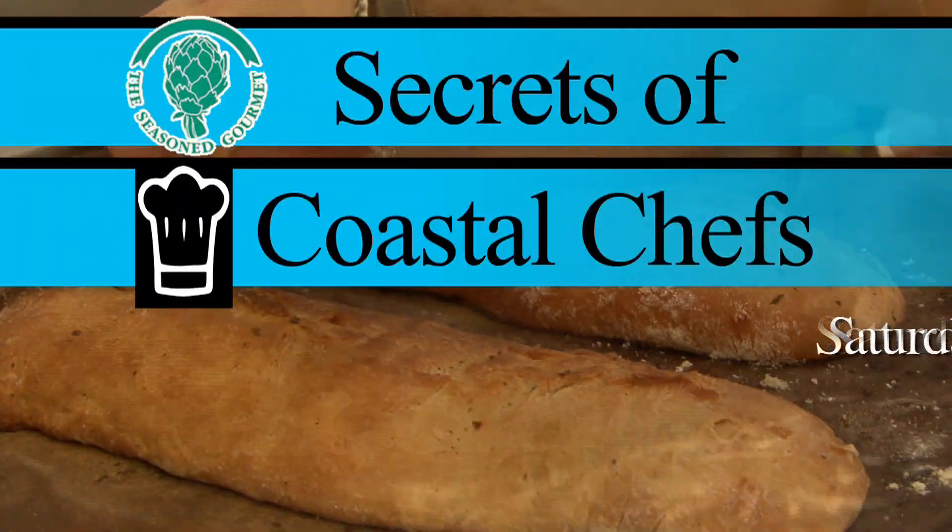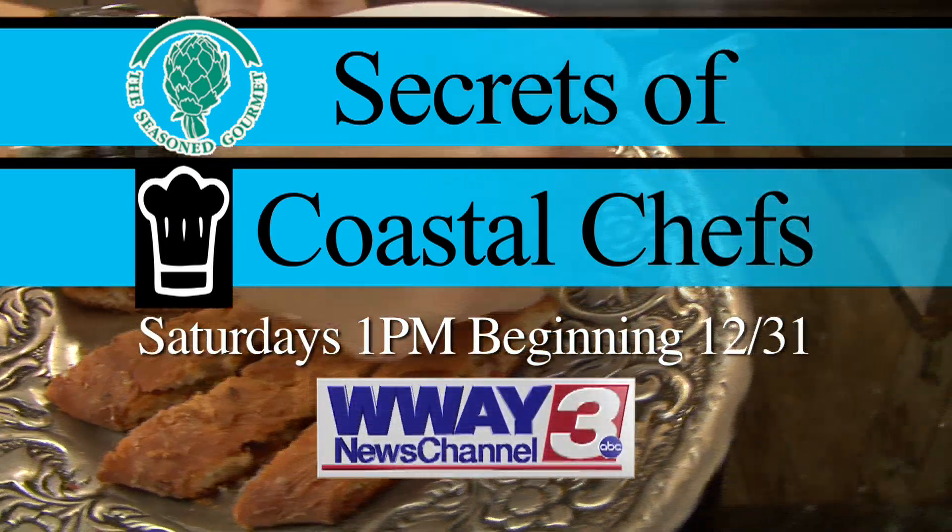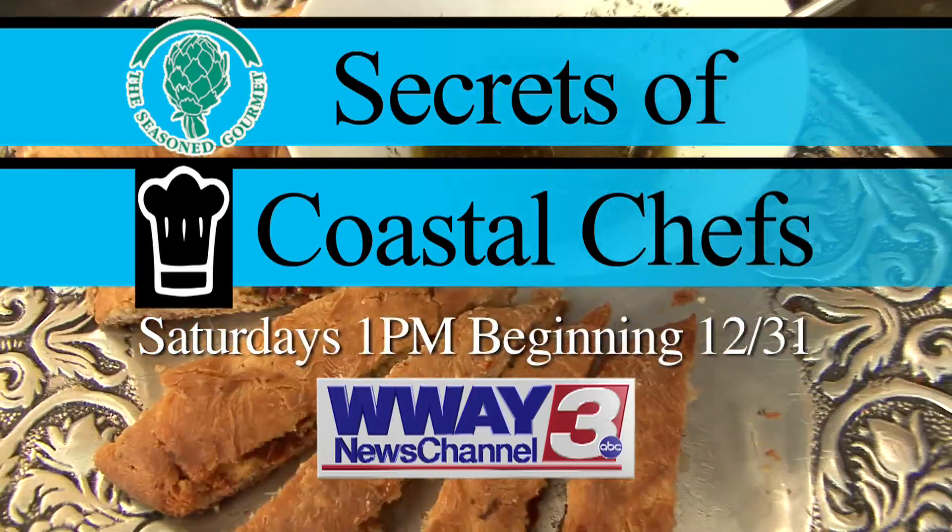The Seasoned Gourmet: Secrets of Coastal Chefs — Saturdays at 1 p.m., only on WWAY TV 3. Fresh local programming you can really sink your teeth into.